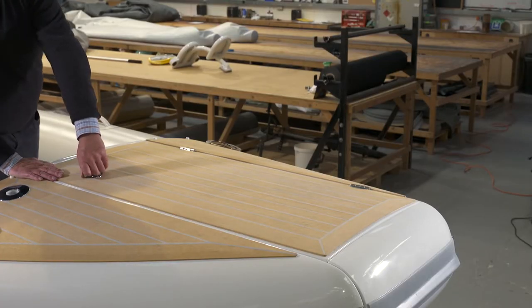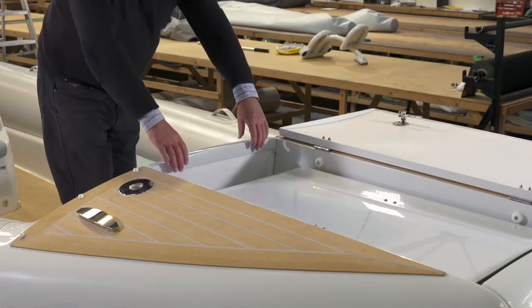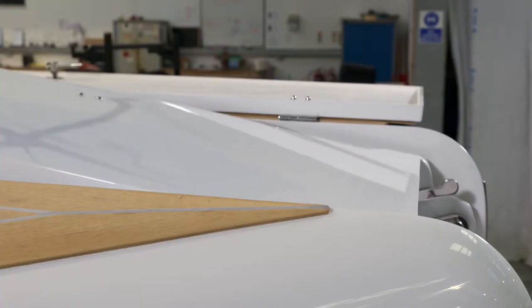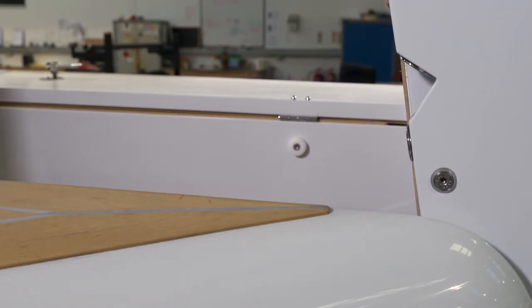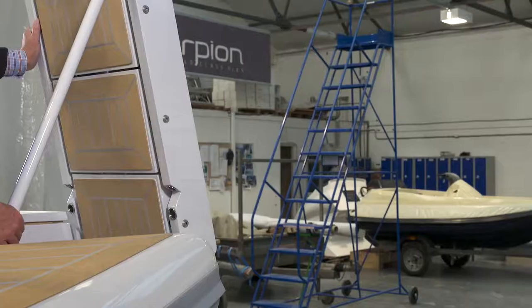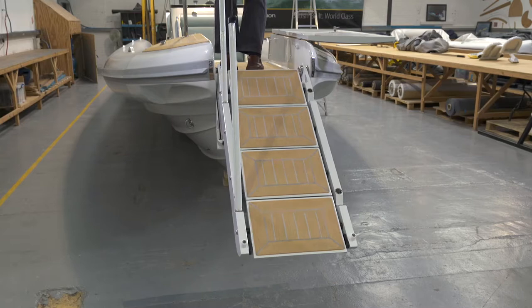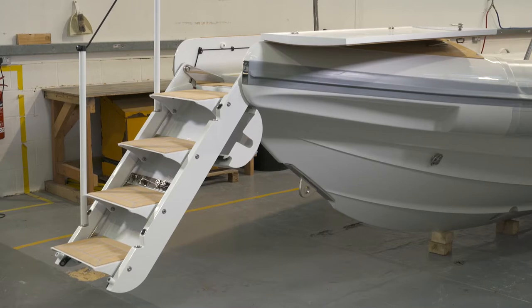The nose incorporates a set of steps for beach landing, providing easy access to and from the boat. The fold-out steps, made in carbon fibre, are easy to handle and come with a three-post rope handrail. They are designed for loads of up to 200kg on the bottom step. Once fully lowered into position, the steps can be adjusted to the level required for boarding.